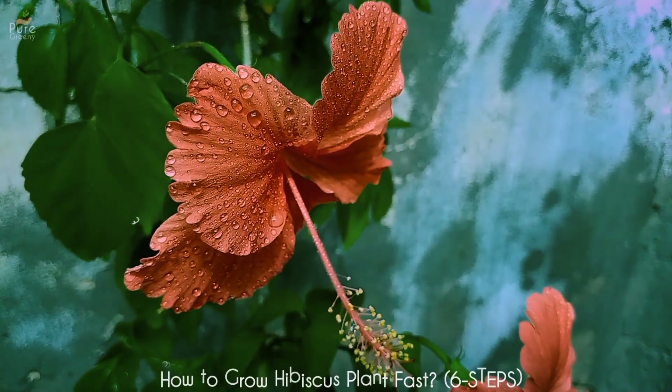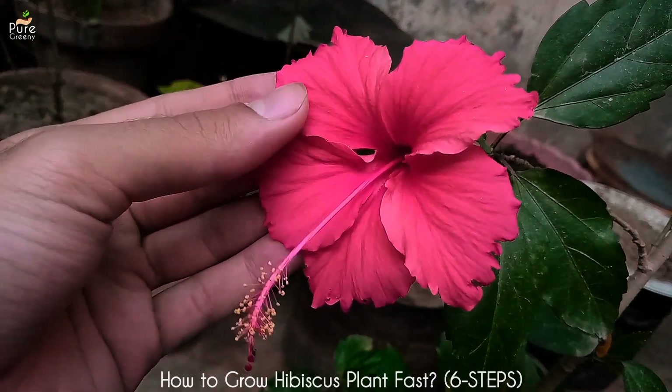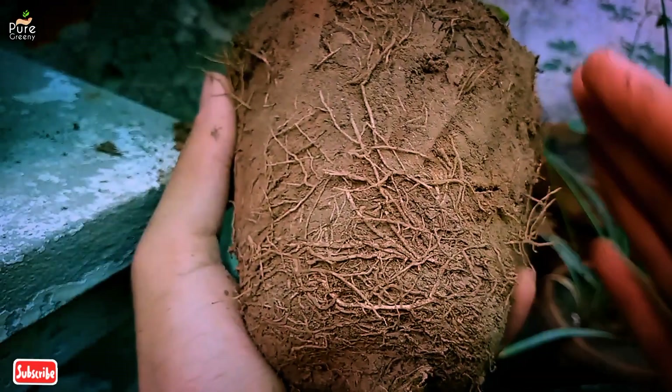In general, hibiscus plant can be a little tricky to grow, but providing some simple things can really boost its growth. In this video we will talk all about how to grow hibiscus plant fast with 6 easy steps. So keep watching and do subscribe to our channel.